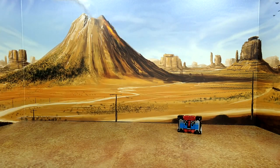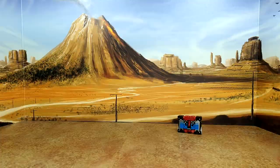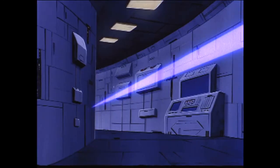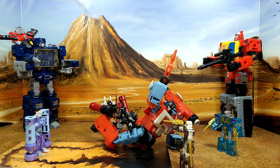Now to compare some sizes: core class Soundwave — the cassette doesn't fit in that deck, but at least I have a tape deck. Alternator Sunstreaker just for fun, and Bumblebee silver streak — forgot his name for a second. All right, let's put him back in robot mode.